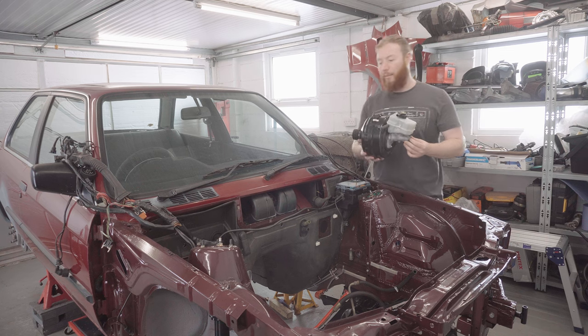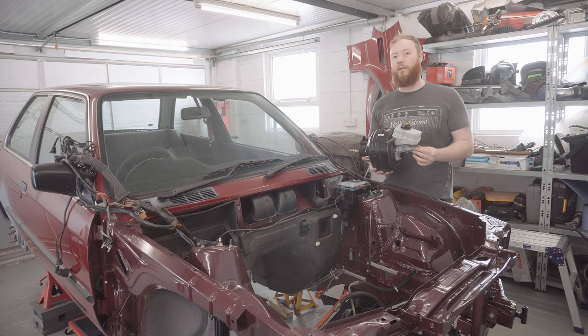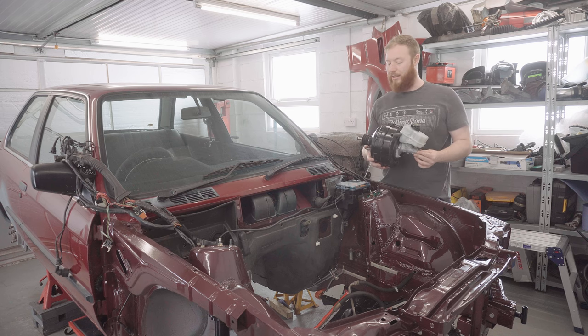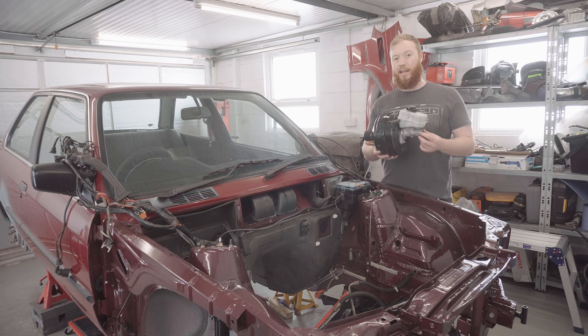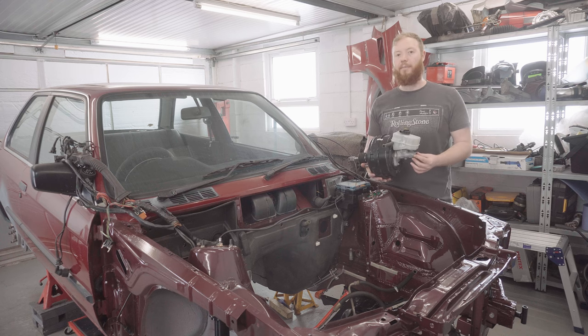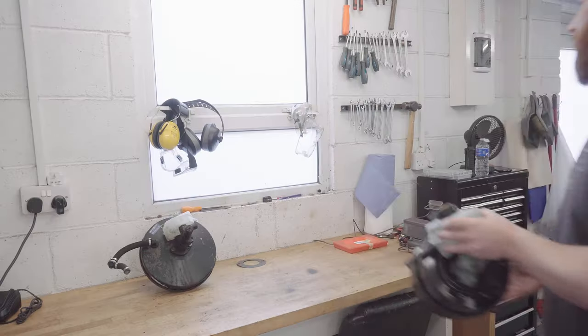I've been promising to do a video all about the brake booster on this build for a little while now. Today is finally the day where I'm going to tackle the job. I've been putting it off because it's actually turned out to be a bit more complicated than I anticipated. There was quite a bit more research and collection of parts that had to go into it than I expected. But today is the day, and hopefully by the end of this video, this booster is going to be in place and I'm going to have shared all the knowledge I've gained about this swap. So let me tell you a bit more about this.